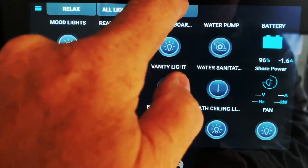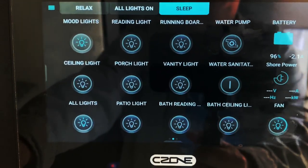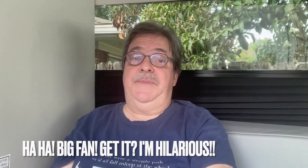The last preset is Sleep. It turns the lights off and turns the fan on. I'm not a big fan of having the fan on, but it's been a hot summer for us. It may be more useful in cooler weather, but I don't know.